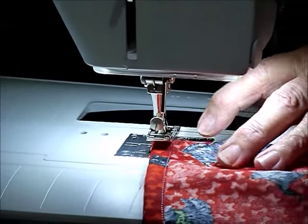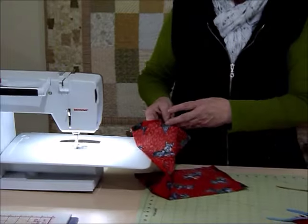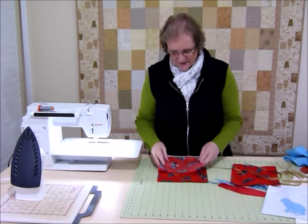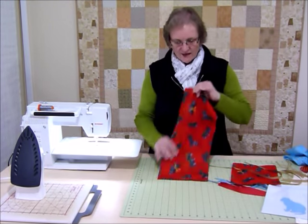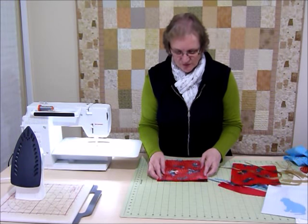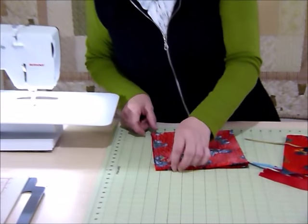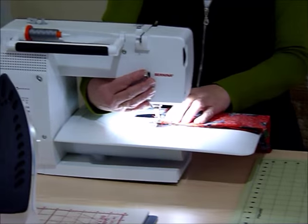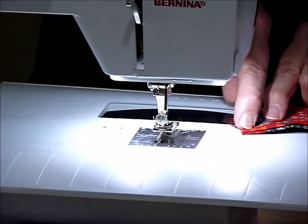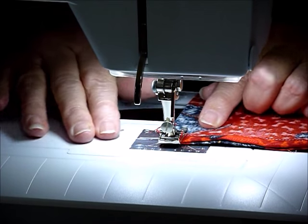We've hemmed the two ends - that didn't take long. This is quick. You could make a whole stack of these so that you're ready for any occasion - perhaps a festive season, some birthday bags, all sorts of things. Having hemmed both of those edges to the wrong side, I'm now going to fold it up right sides together so that those two hemmed edges are level at the top. And now we're just going to sew down one side with a quarter-inch seam. Rather than starting right on the end, I start maybe a quarter of an inch down so that the little thread ends don't hang out the top.